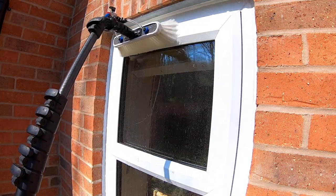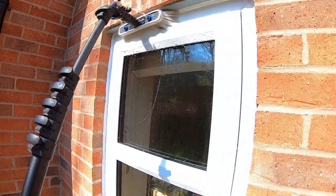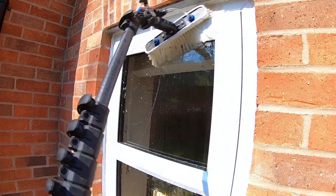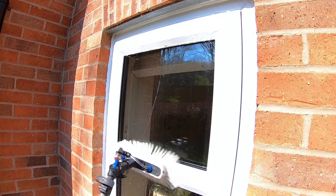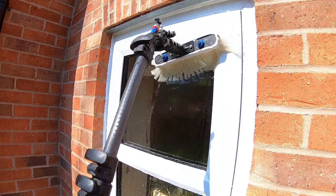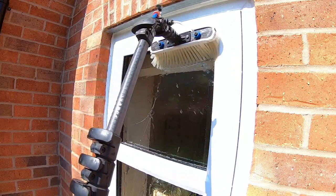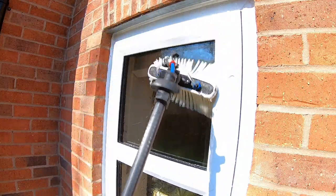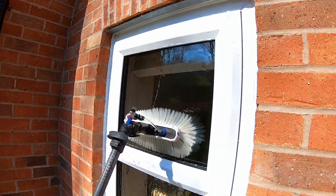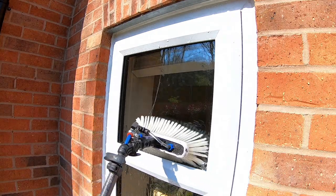Start at the top of the window and work from side to side along the top of the frame. Start on the frames first, work down the sides, and then concentrate on the glass. Really work those bristles into the corners on each side and along the edges of the rubber seal — along the top and down the sides — then cover the rest of the window. By the time you've done that on a window this size, you've covered most of the window already.